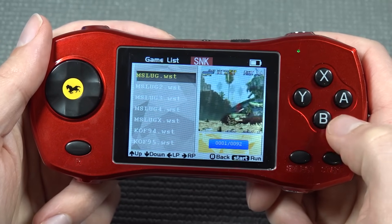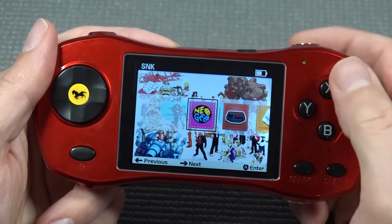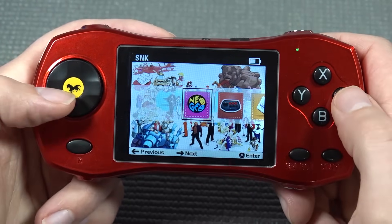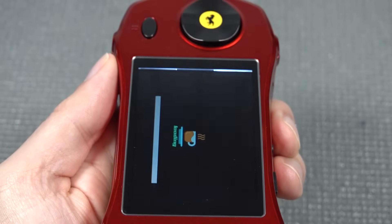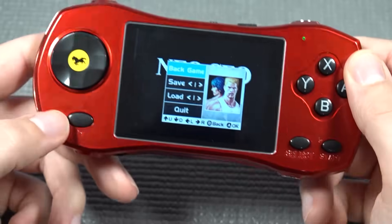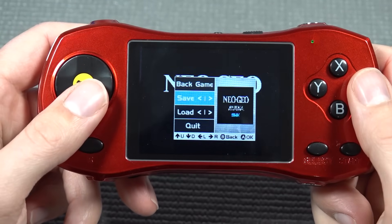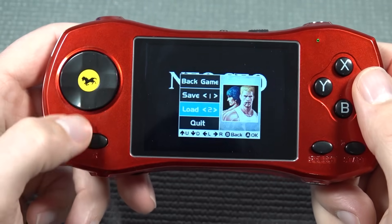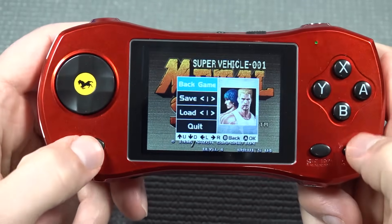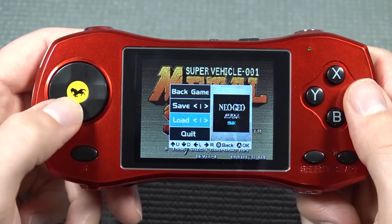Let's try a couple of games. One thing to point out: you do see some backlight bleeding coming from one side. Pressing a button gives you quick load and quick save, which is kind of cool. When you save, you also see a preview — I think that's pretty damn awesome. You can save to slot two, and if you want to load up, you can choose from different save slots.